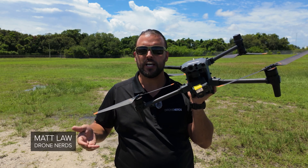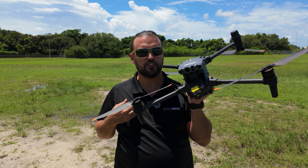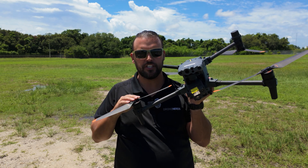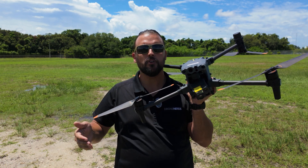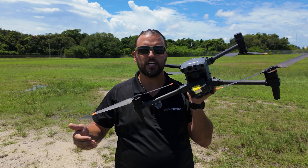Hey Drone Nerds, Matt here. I'm out at our test field today and I brought along with me my personal favorite Enterprise drone, the DJI M30T. In this video, I'm going to show you some flight exercises that you can use to improve your line of sight flying.